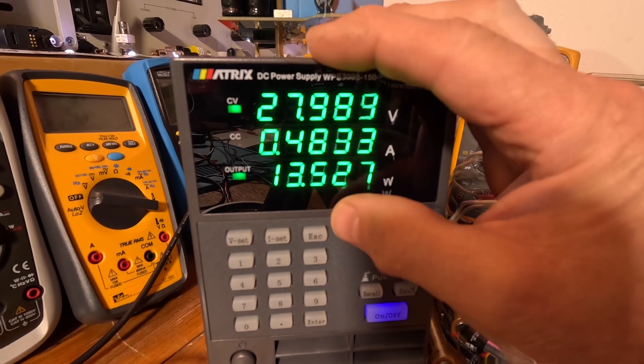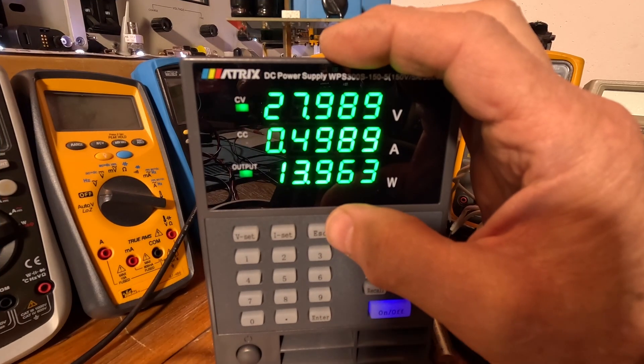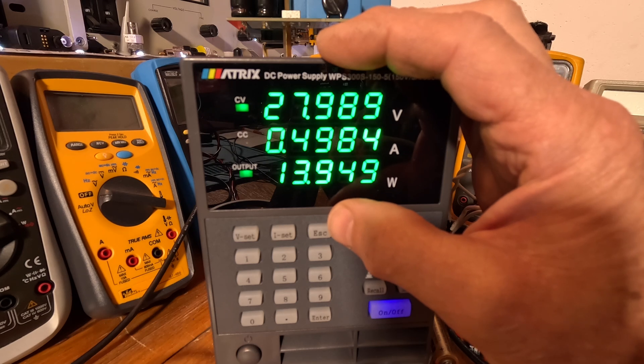In pulse skipping at one amp we're at 13.52 watts — meaning we're overfilling slightly, giving a bit more energy than necessary, but EMI is better. So 12.88 versus 13.52 watts. In CCM the power goes up to 13.96 watts — even a little more energy in this mode. It's the least energy-conservative mode, and as far as EMI goes, pulse skipping may still be as good or better.